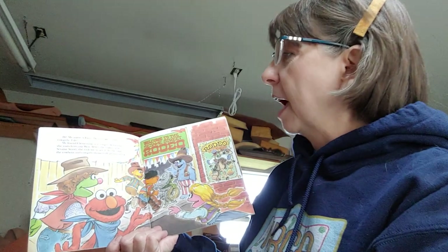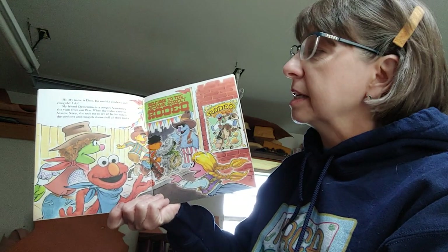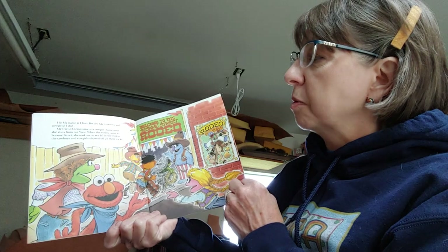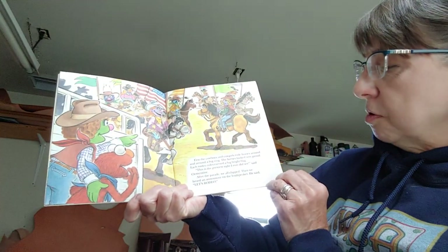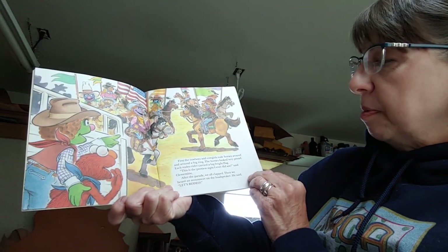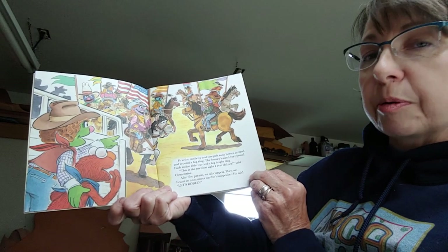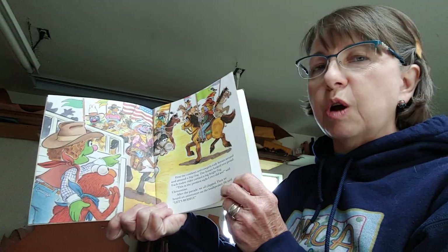Okay, here we go. 'Hi, my name is Elmo. Do you like cowboys and cowgirls? I do. My friend Clementine is a cowgirl. Sometimes she visits from out west. When the rodeo came to Sesame Street, she took me to see it. In the rodeo, the cowboys and cowgirls showed off their tricks. First, the cowboys and cowgirls rode horses around and around in a big ring. The horses looked very proud. Each rodeo rider carried a big bright flag. This is the prettiest sight I ever did see, said Clementine. After the parade, we all clapped. Then we heard an announcer on the loudspeaker. He said, Let's rodeo!'